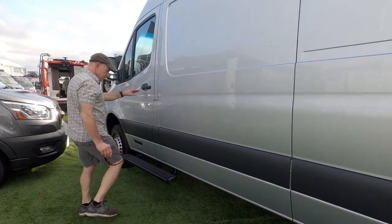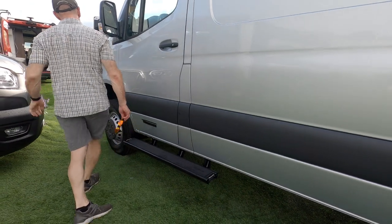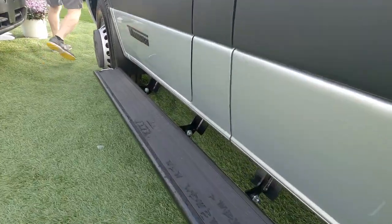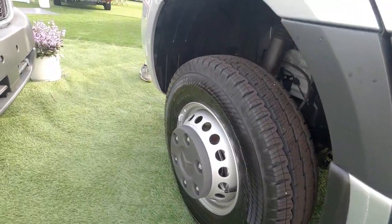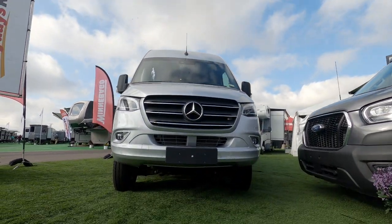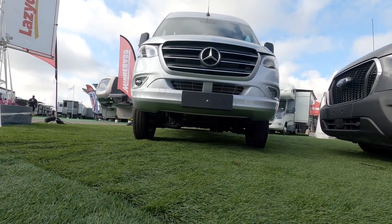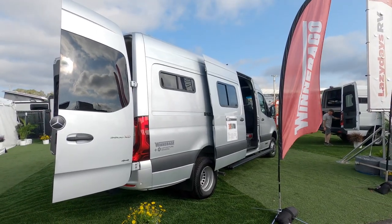We add the insulation all throughout the coach and we can walk through and show you where that's all at. There are actually three layers of insulation: a reflective layer like thinsulate, a batt insulation layer, and then another layer for sound deadening on the inside of the coach as well.